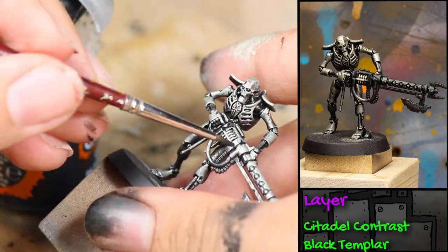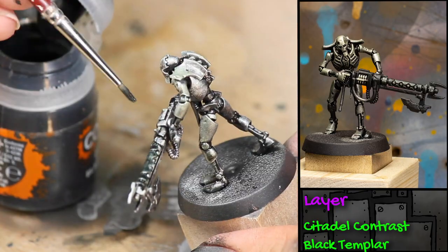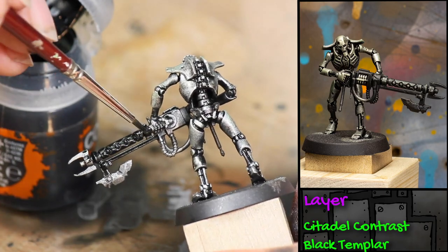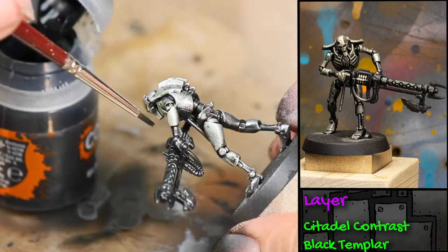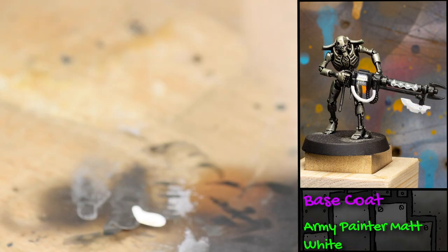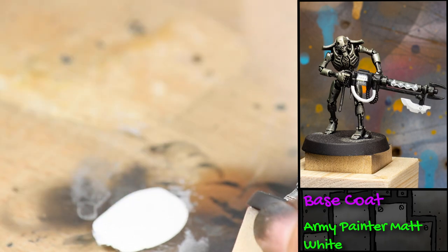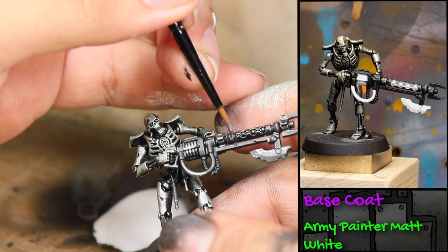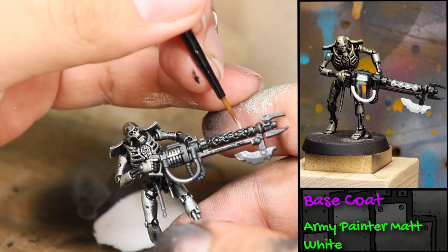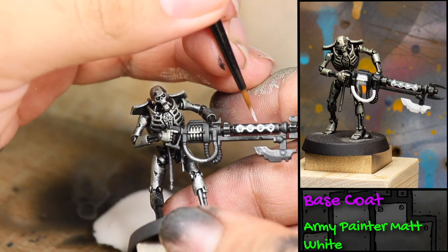Then I painted his gun with some Contrast Black Templar. Now I'm thinning down some white paint heavily because I'm going to be doing a pin wash on his gun. First I brushed the barrel of his gun with some water, and now I'm dipping very thinned-down white paint so that it flows into the cracks on his gun.